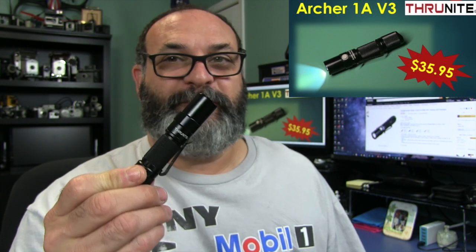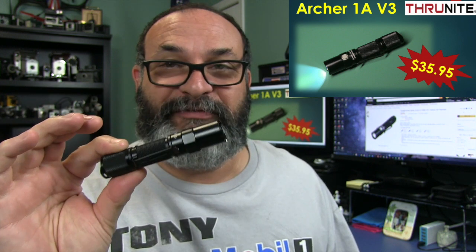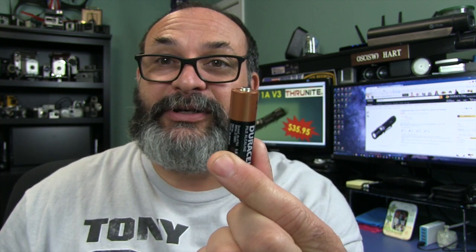ThruNight sent me this flashlight for review, and this is my favorite of all ThruNight flashlights from the very first version — Version 1, Version 2, and now Version 3. What's incredible about this version is they made it smaller, lighter, 200 lumens, all out of a single AA battery.